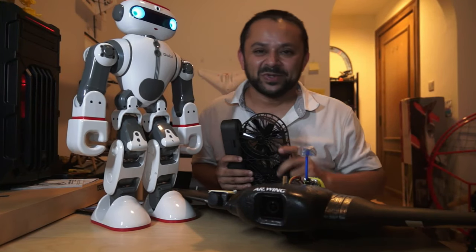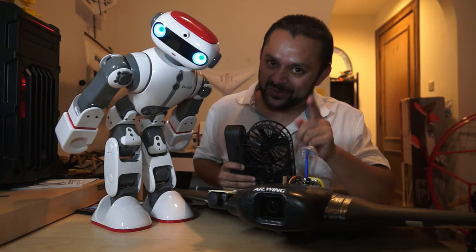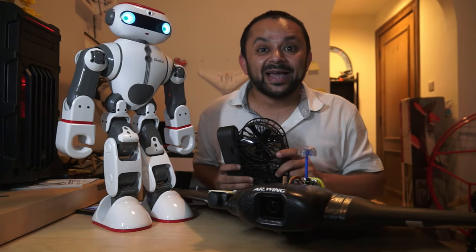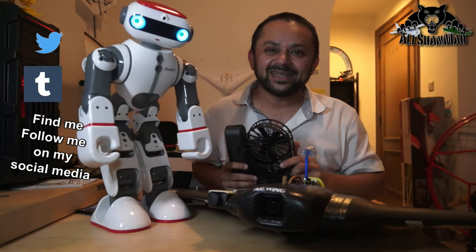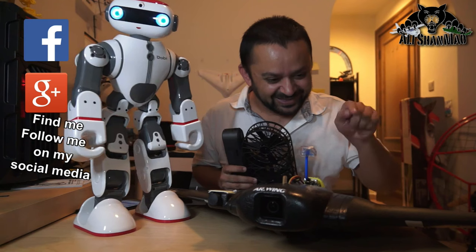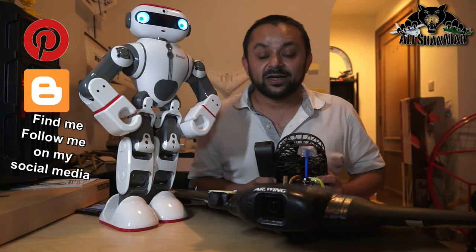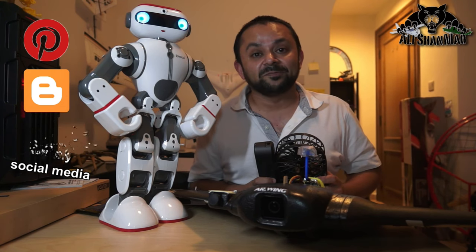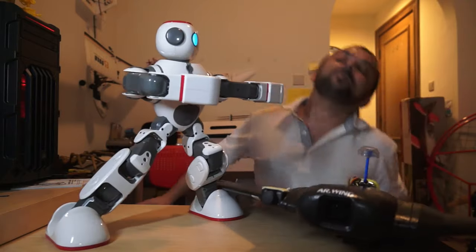You know what to do — hit that like button, it's right there, I know you can do it! While you're at it, also hit the subscribe button. Thank you very much for all your support — I post regular and fresh content on my channel just for you. Like button, like button, like button!